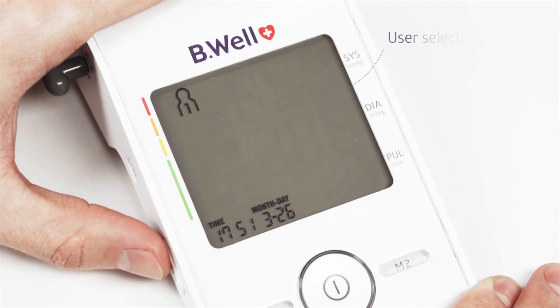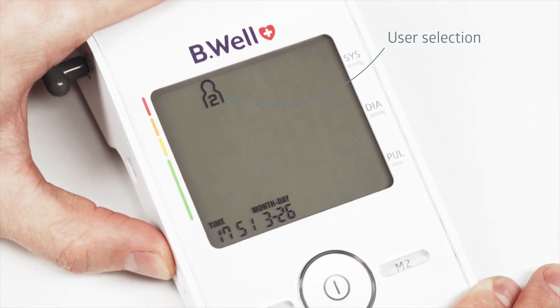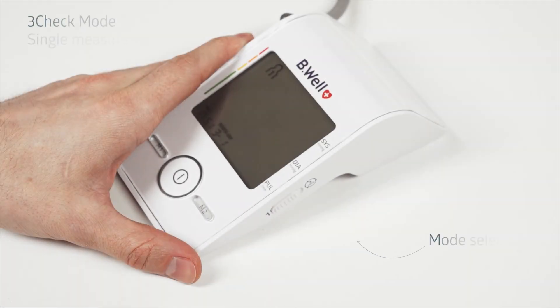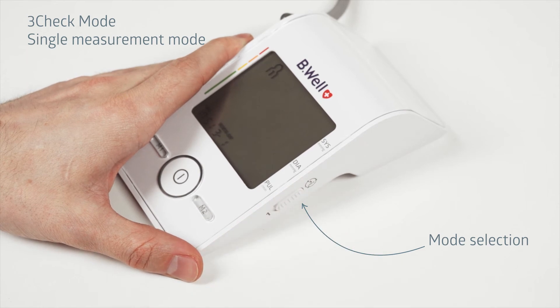The Med55 tonometer is convenient for family use. The device has a 60-measurement memory for two users. Select user one or two using the time button. Med55 has two measurement modes: standard single measurement and three-check mode. The convenient mode can be selected using the switch on the right side of the device.